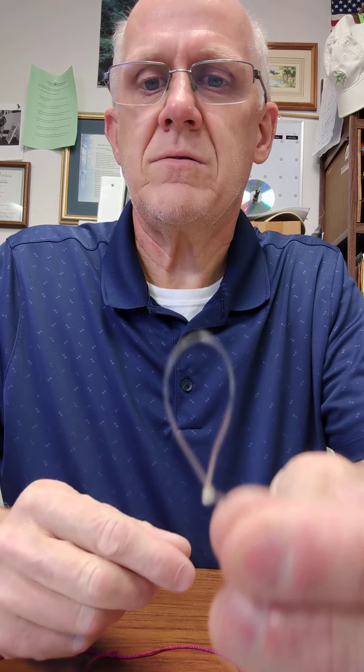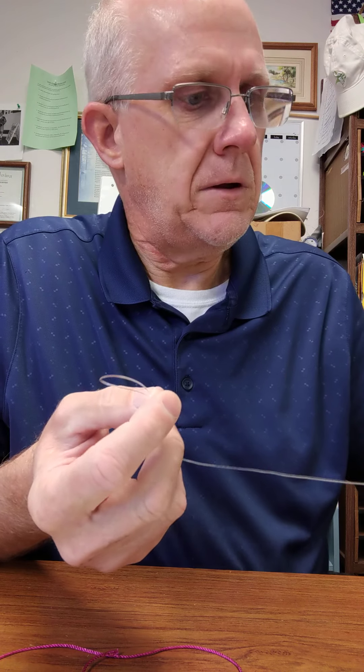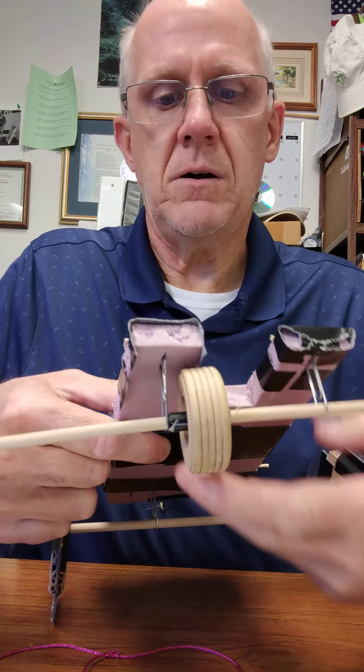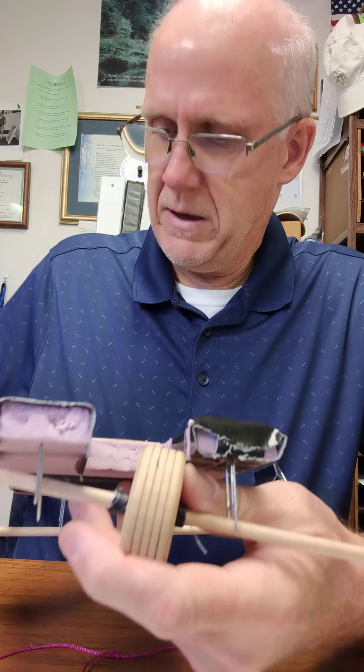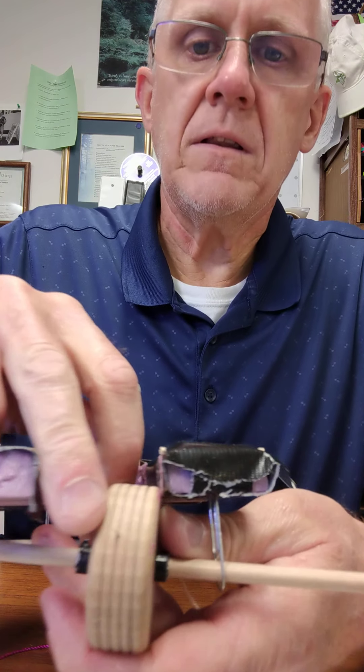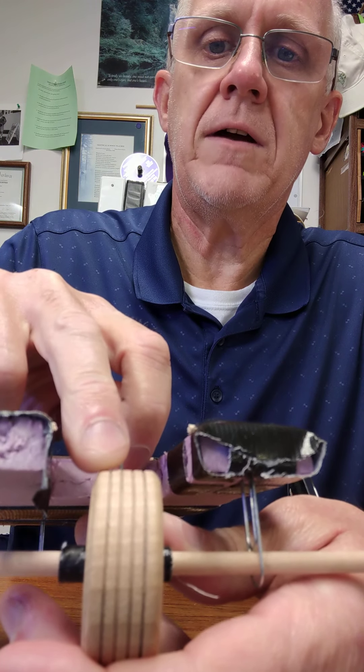Alright, so this is my attempt at showing you how to tie a loop knot, which is this right here. And this does not slide — this is solidly in place. What you're going to do is this would hook around your axle. On this little setup here from my attempt at making a speed car last week, there's a little sharp point — you can see that tack or little nail right there.